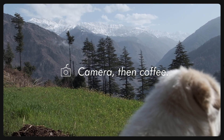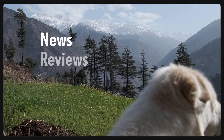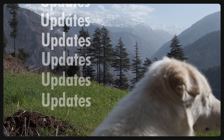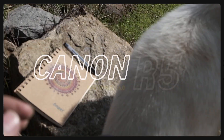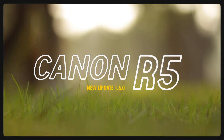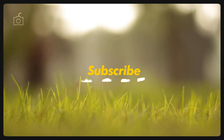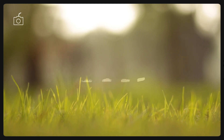Hi there, welcome back to Camera Then Coffee, where I make sure that my fellow creators do not miss any new updates about cameras. Today I am here to quickly share with you new updates about the beast Canon R5. Do consider subscribing if you find this video helpful — it helps me when you do that.